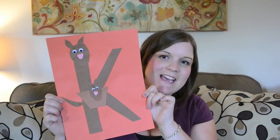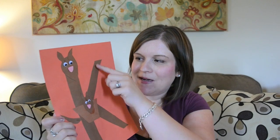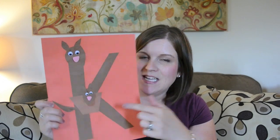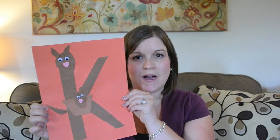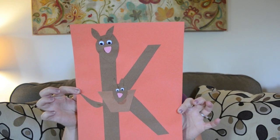Next is K is for kangaroo, and she especially liked the little pouch. She was very intent on putting the pouch in a lot of different places, so I had to kind of get it back to the center of the K. Other than that, it was easy for her to figure out conceptually where the face and everything needed to go.